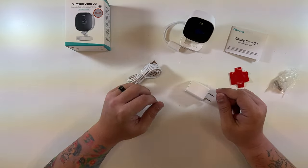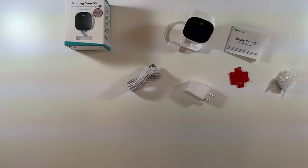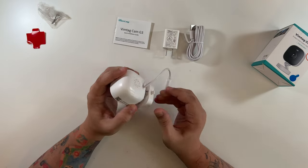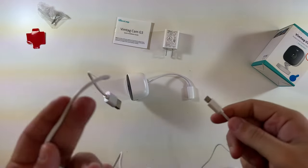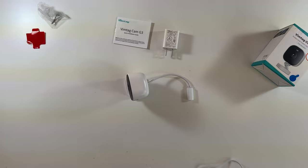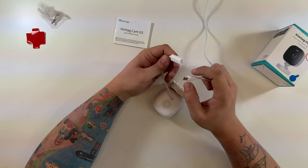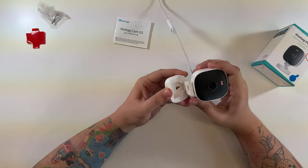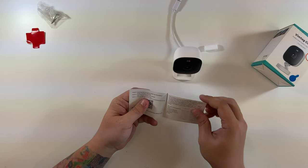Also included in the box: double-sided tape for mounting without screws, mounting screws, a USB power brick, and a micro USB cable to power the device. We're going to get this all plugged up and see how long the cable is. The included micro USB cable runs just over my head — I'd say about six to seven feet. We'll plug it into the power brick and then into the waterproof cable connector on the camera.